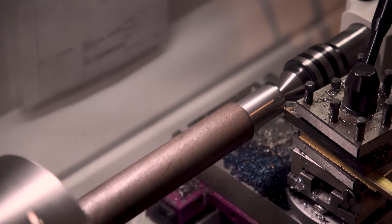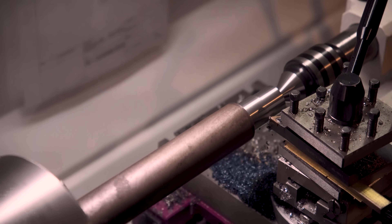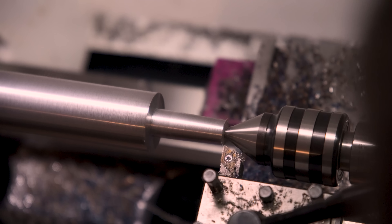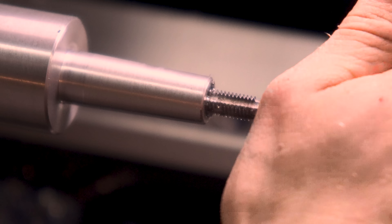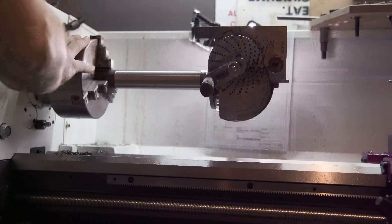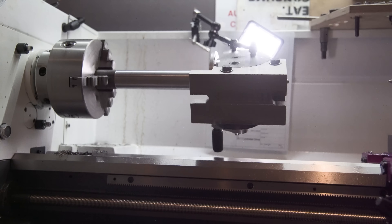Next up, I also need a tombstone for another build I've got planned. So I'll quickly put a Morse taper, an M8 thread, and a square shoulder on the end of this bit of round bar. The lathe took some really heavy cuts with no complaints.